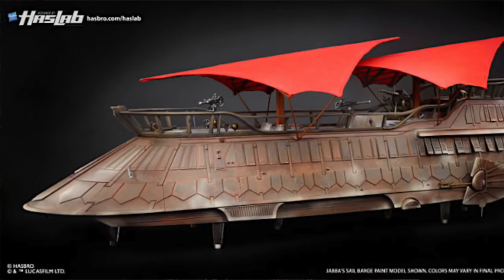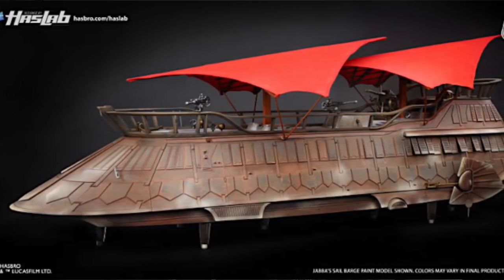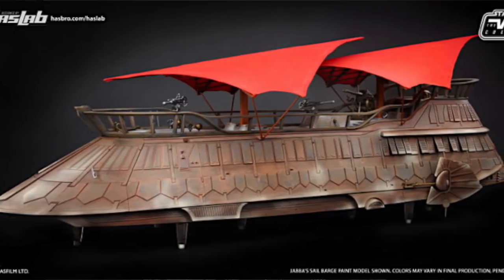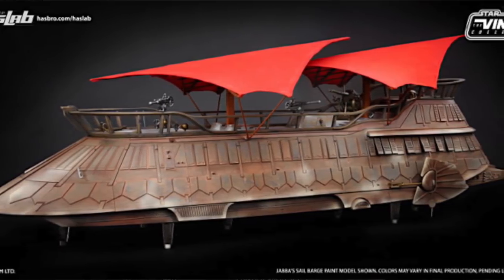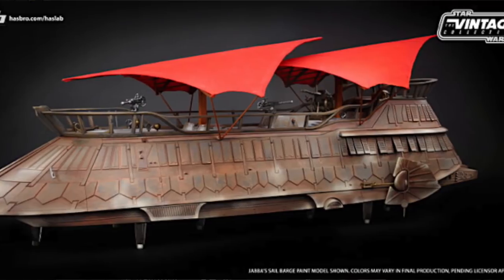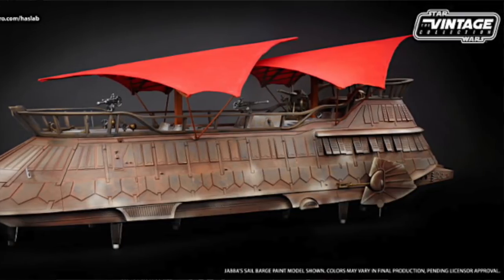Hey everybody, JC here from Toy News International. Today I'm coming at you with another news video, and today specifically I wanted to talk about Hasbro's HasLab crowdfunding project and the Jabba's Sail Barge. I talked about this before during Toy Fair when they initially announced this whole project. Just to recap in case you missed it, Hasbro is looking to offer, as part of their newly relaunched Vintage Collection three-and-three-quarter-inch Star Wars line, a massive four-foot-long Jabba's Sail Barge from Return of the Jedi.